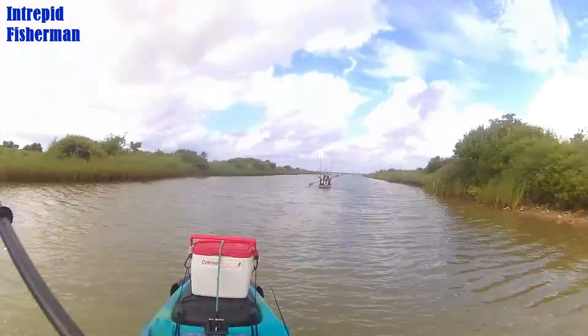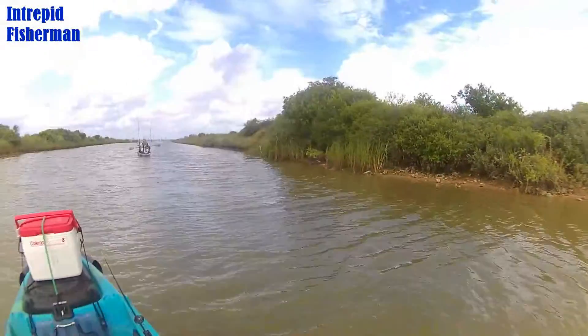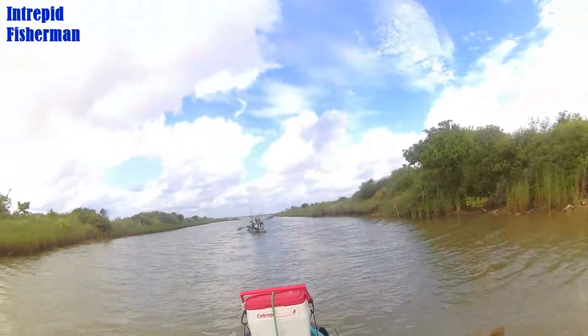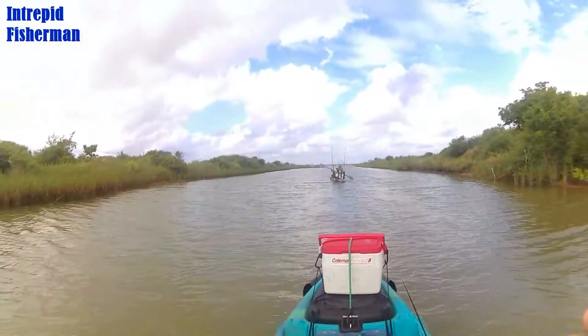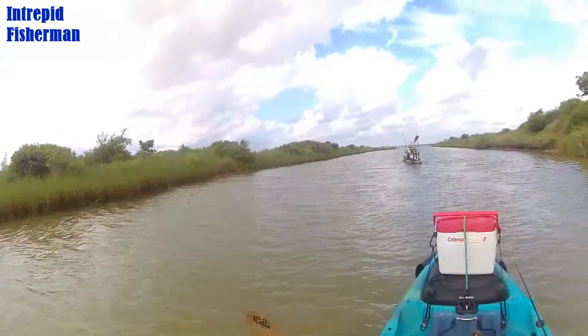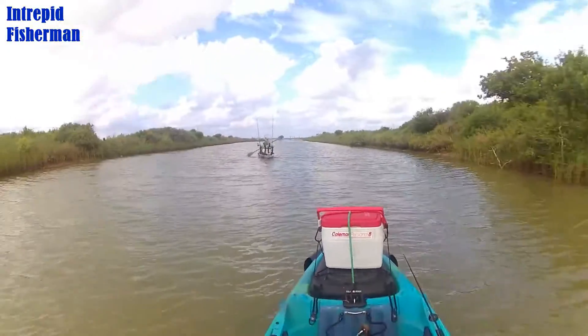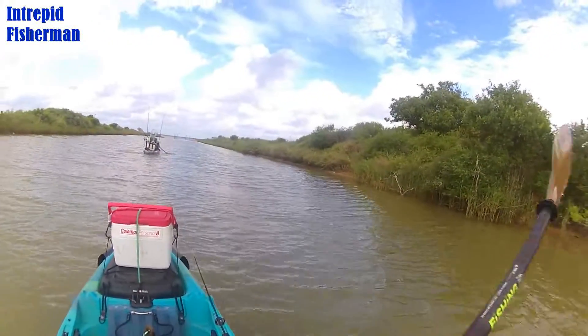We're probably about two feet of water maybe. Wind's coming at us - it's gonna be fun.